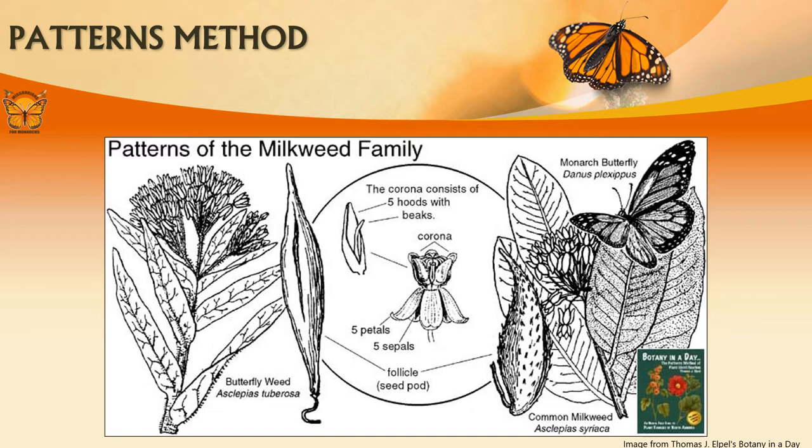For pollination, milkweeds rely on butterflies, moths, bees, ants, and wasps. Milkweed produces seed pods or follicles as its fruit. These pods split at one suture to release hundreds of seeds. The exact properties of milkweed flowers, stems, and leaves vary with each species.